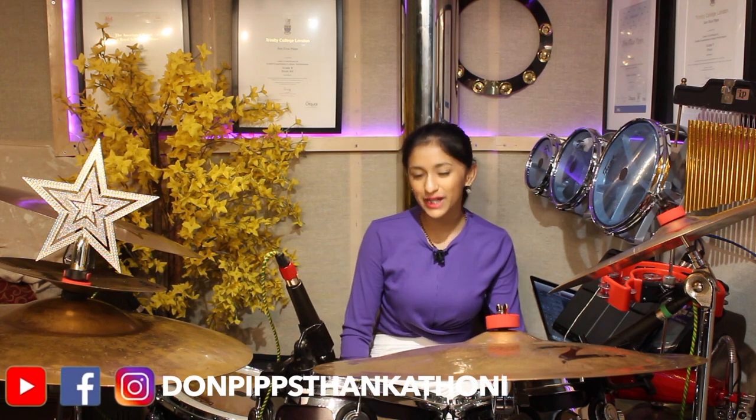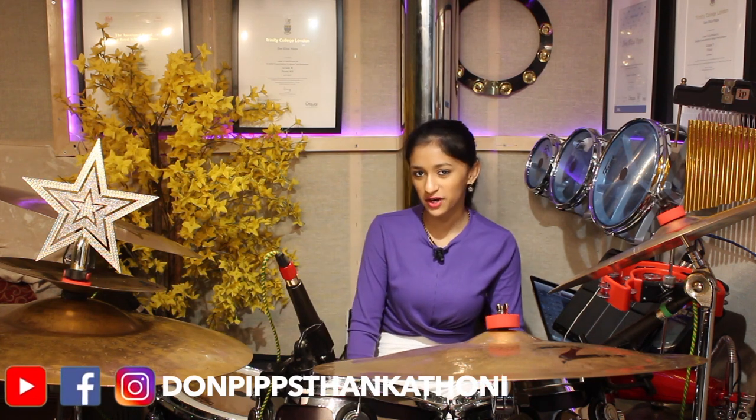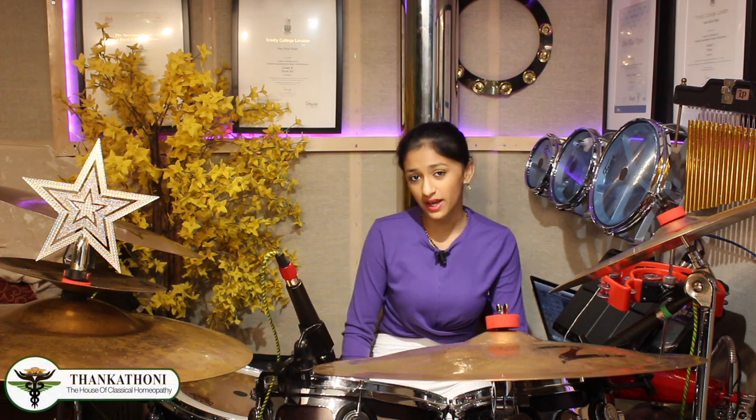Hello everyone, welcome back — or welcome to my YouTube channel for those of you who are new here. My name is Don Pip Stanktoni, and today I'm going to be playing a drum cover to a song that I'm sure all of you guys know, called Oh Mama.